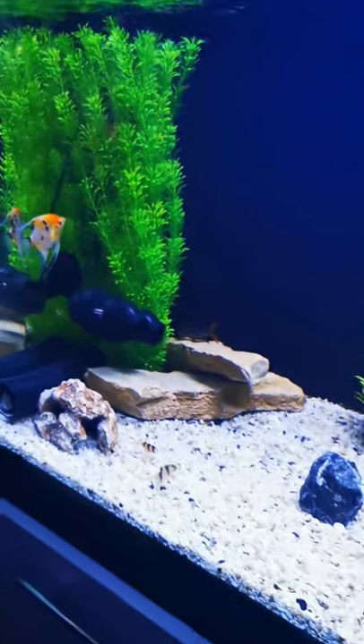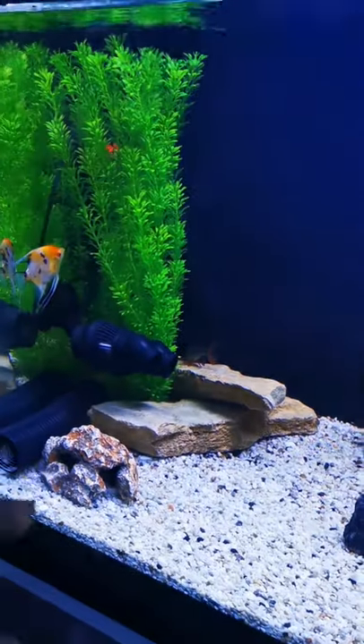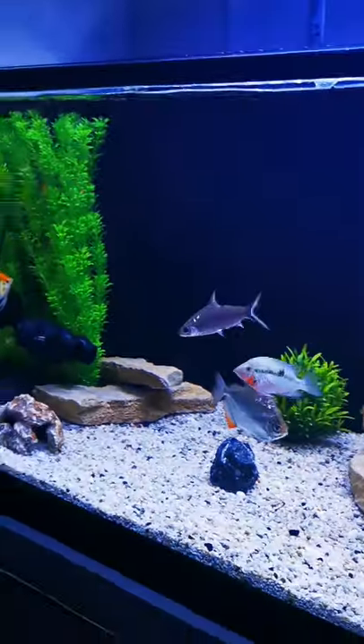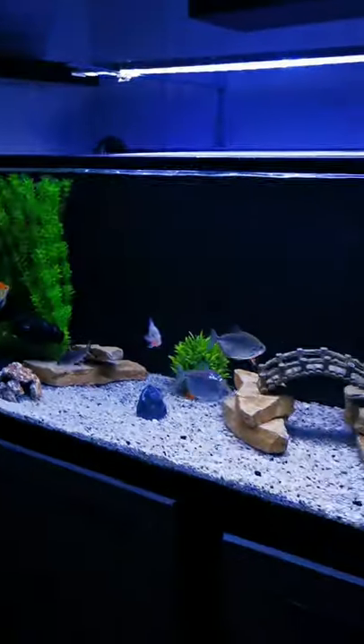It can also reduce aggression levels depending on the fish, by making them concentrate their energy into swimming against the wave maker rather than chasing other fish.